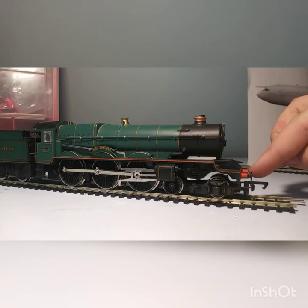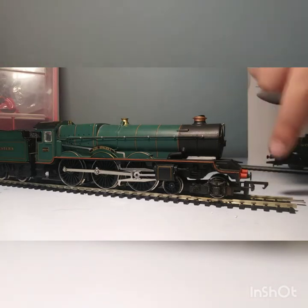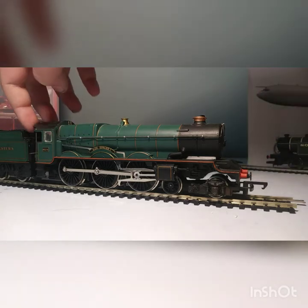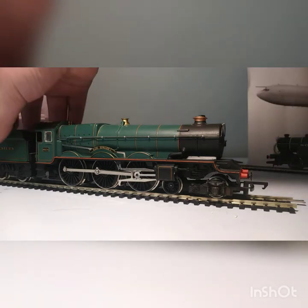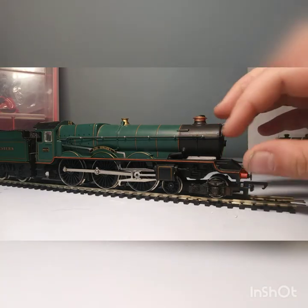It was sort of cheap because it has a missing buffer here, a few scratches, and a scratch on the front. But I bought it from Hattons for a very nice price, and as you can see it's really good for the money.